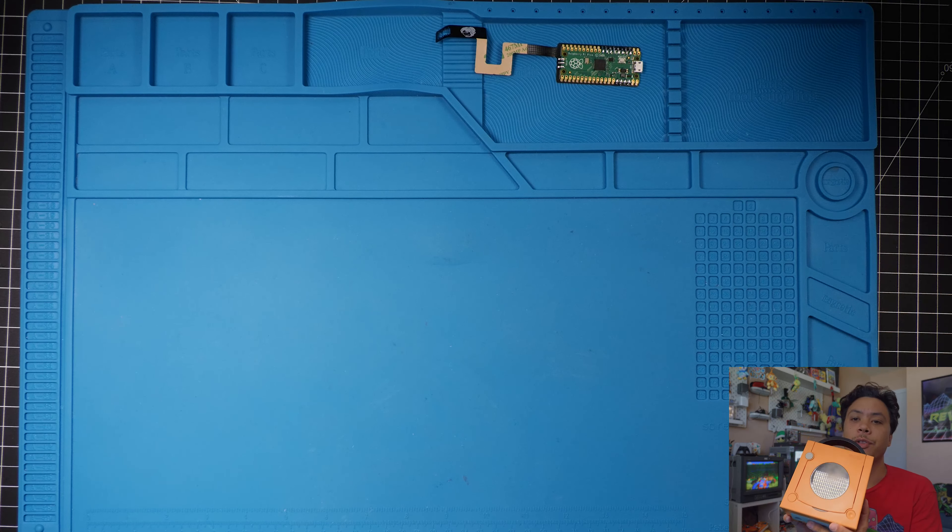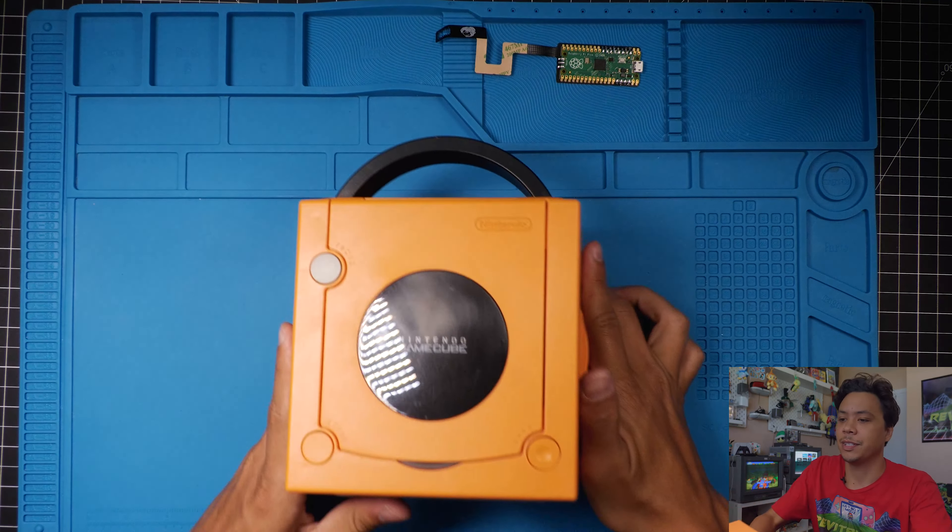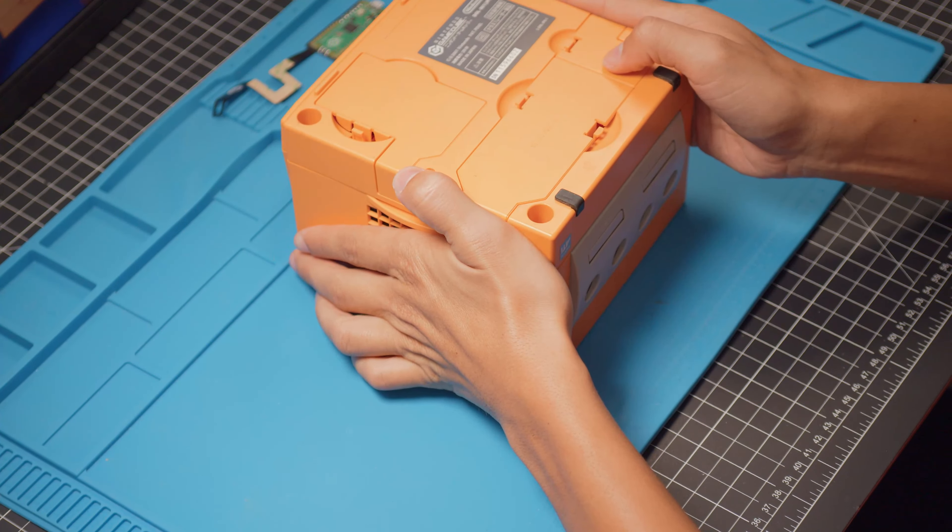Once that's done, we can just eject our SD card. So let's go ahead and solder our Pico to our flex cable so it's ready to install once we open up our GameCube.